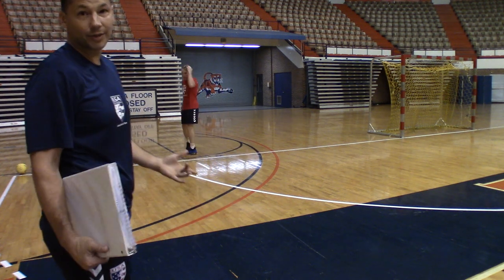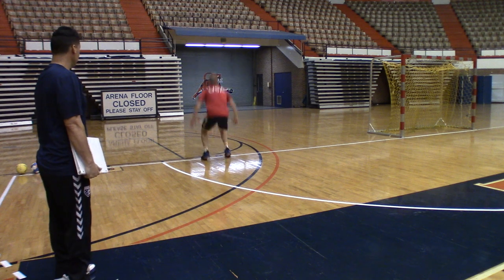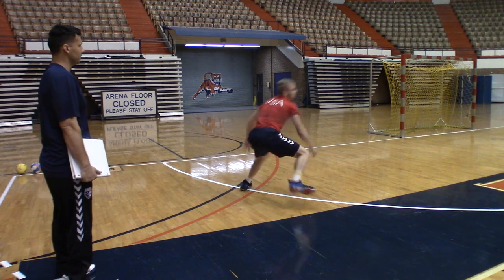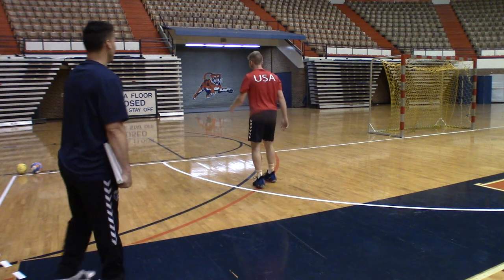Now we're gonna start with a half turn and then a backward roll. Half turn — boom, there we go. Let's try one more: half turn with a backward roll.